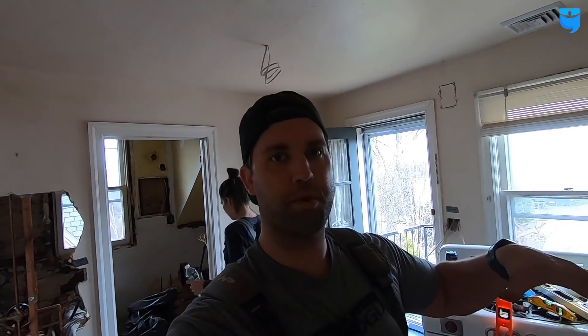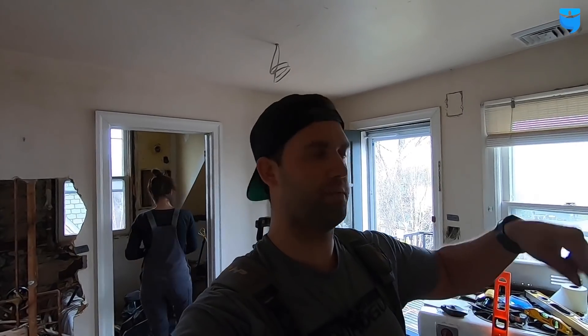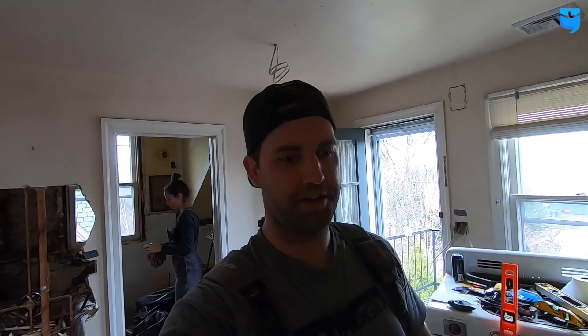I'm almost done framing up this wall. I'm not going to put the studs in right now because the plumber and electrician are still going to need some access when they set the low boys. I'm going to cut them and mark them each one through — probably eight or nine studs — and once I'm ready I can just tack them right up.